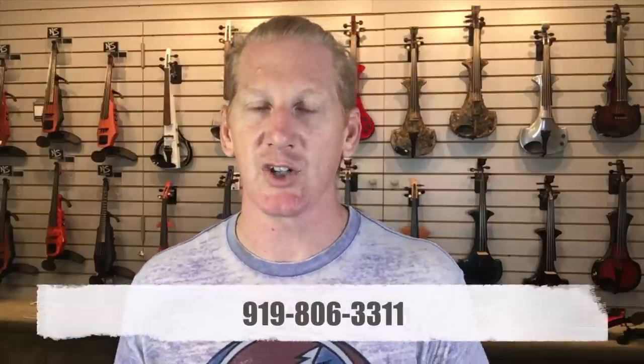That is your introduction to NS Design's violins: the Wave, the NXTA, and the CR. If you've purchased an NS Design violin, congratulations — you've made an outstanding purchase. We really love these instruments. If you have any questions, feel free to call us here at Electric Violin Shop. You can contact us at info@electricviolinshop.com, or find us on Facebook, Instagram, or Twitter. If you have any questions, holler.